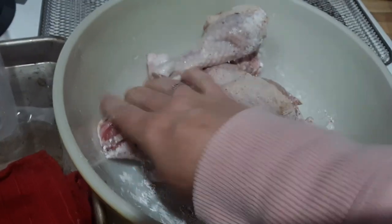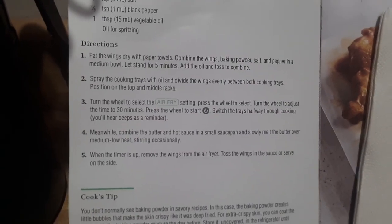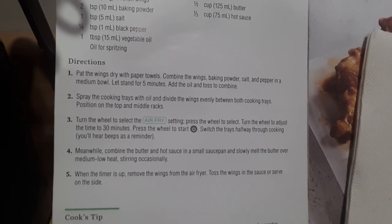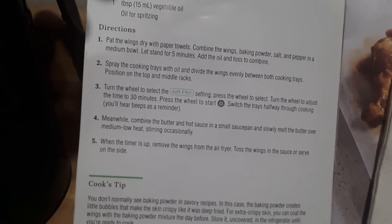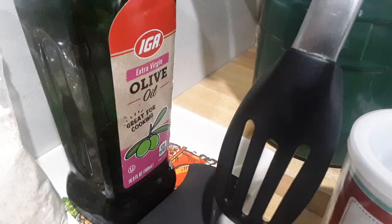We're supposed to coat this with our seasonings, dust it, and then let it stand about five minutes. The recipe says: pat them dry, combine the baking powder, salt and pepper — we used different seasonings — let stand five minutes. It calls for a tablespoon of vegetable oil, but I'm actually going to put olive oil on it — the IGA olive oil.